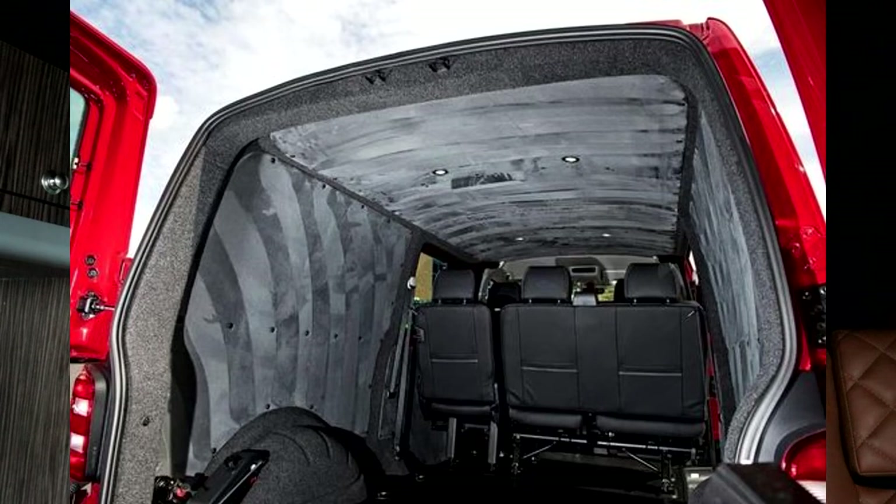Good evening everyone, welcome back to the channel. If you clicked this video, you're probably interested in getting some of this luxury suede fabric covering on some pieces of your vehicle. I'm going to go through the stuff that I use, the stuff that I've learned not to use, and basically a quick tutorial on how you're going to be able to do that.